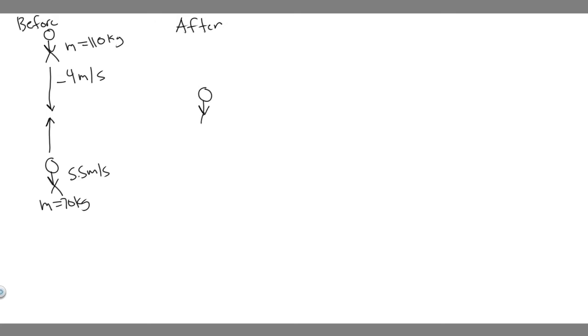After the collision, imagine they're together as one unit. They're going to travel in some direction — either north or south — we don't know yet; that's what we're solving for. Their combined mass is 70 plus 110, which equals 180 kilograms. We're assuming they combine perfectly like one person. They'll have a single final velocity, which we'll call v_final.